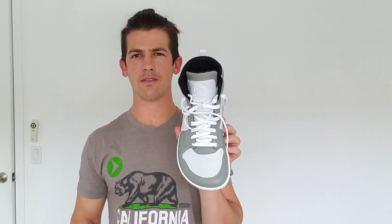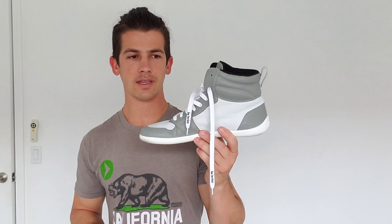Welcome back to today's video. We are going to do another shoe review for a new brand that I've been wearing recently. The brand is called Be Lenka — B-E space L-E-N-K-A — and these specifically are the Be Lenka Stellar Barefoot Sneakers.